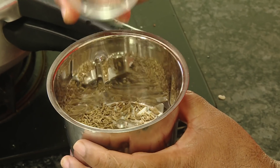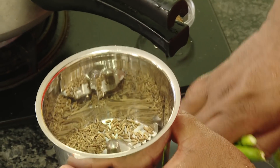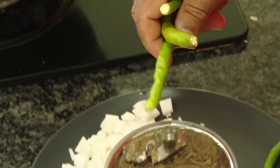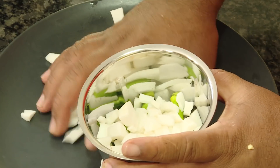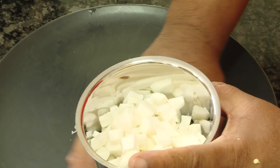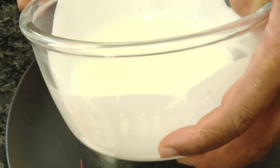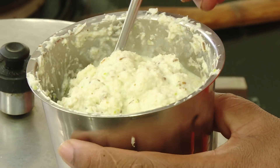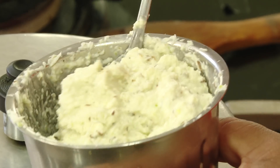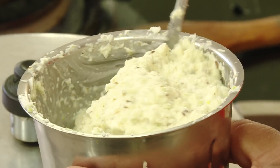Now in a blender we're going to make a paste of cumin seeds, green chili, and fresh coconut. Make a paste out of it and then we're going to add it to the vegetables once they've had one whistle. If you want, you can also add some yogurt. Look at the coconut paste — nice, perfect, creamy and ready.